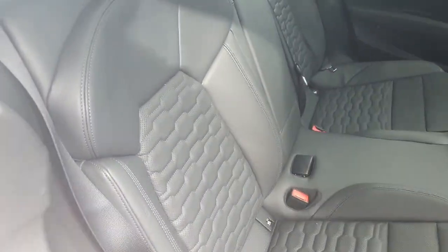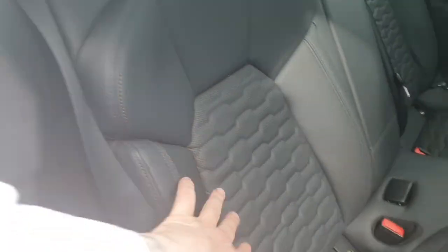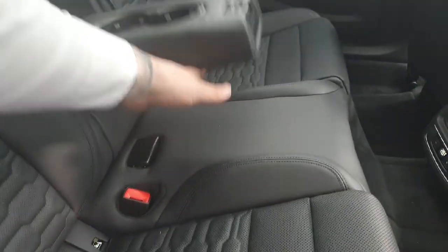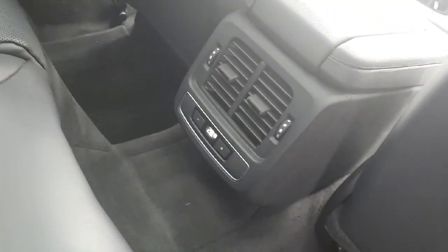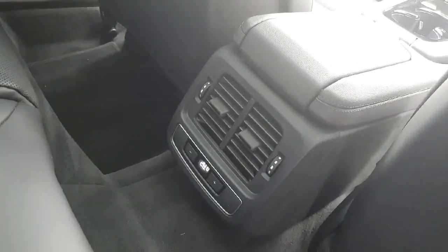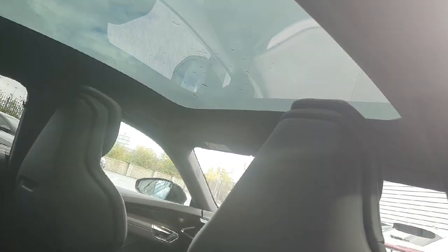The upholstery is a stunning leather with a nice gray contrast stitching and beautiful patterns. We can pull down the partition in the center which also comes with two cup holders. Down below we have the three-zone climate control, so the passengers in the back can control the temperature to their liking separate from the front. And of course we have the fantastic panoramic sunroof which extends front to back.